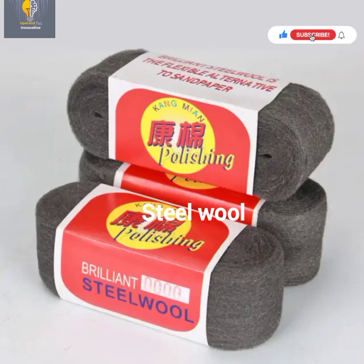This is a steel wool scrubber. It is also used for removing hydrogen sulfide from the gas being generated.